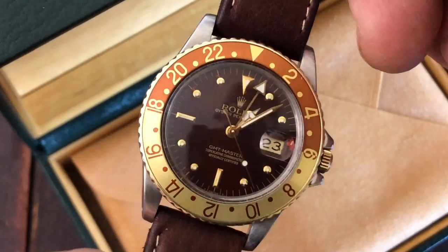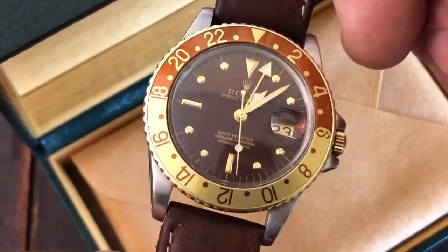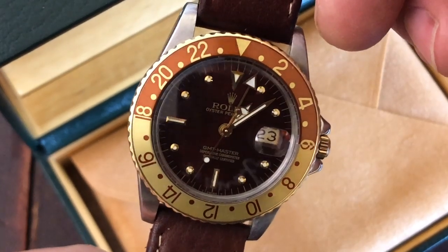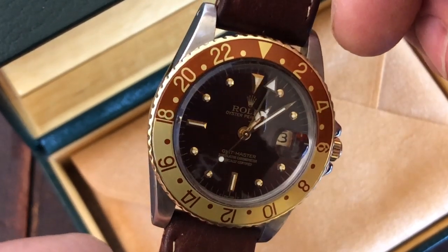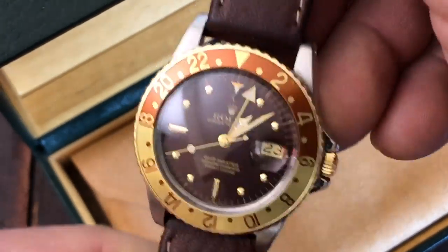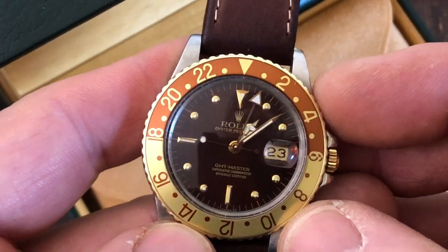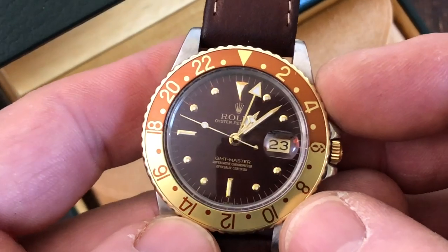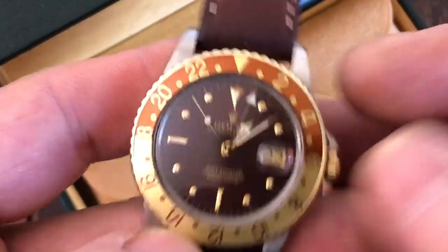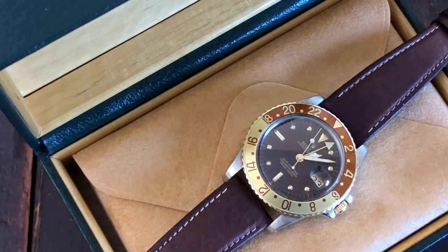It's funny — I just never noticed anything around the date window with the three marker. It's under the date window. The other marks of patination, I don't really see them at all unless I really look for them. God, that's a beautiful watch. If I end up not selling this, you know what, that's fine. Hopefully that gives you some more information about what's going on. Thank you.